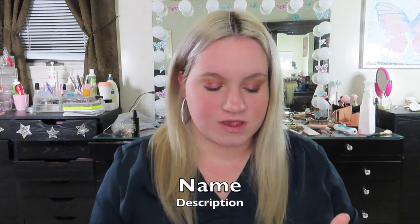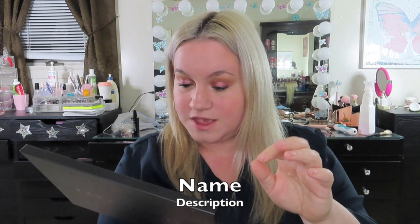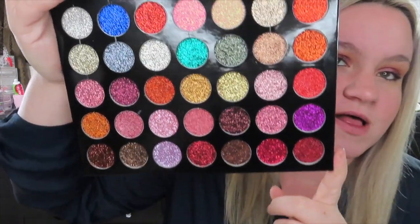Hey guys, so today's video is going to be a review on my Kiara Beauty Professional Makeup ES17 Glitter Palette. This is a 35-color glitter palette — it's actually called the Galaxy Palette, but it's all glitter.